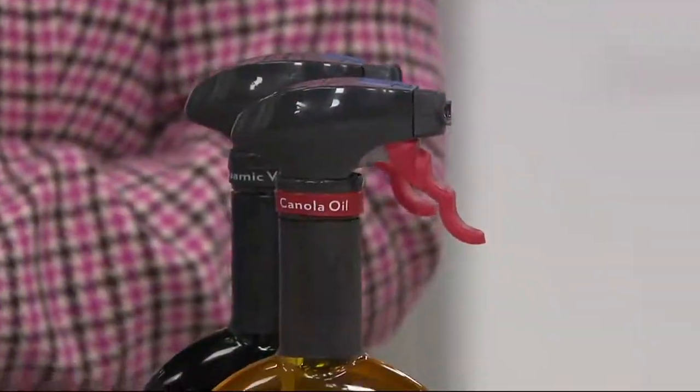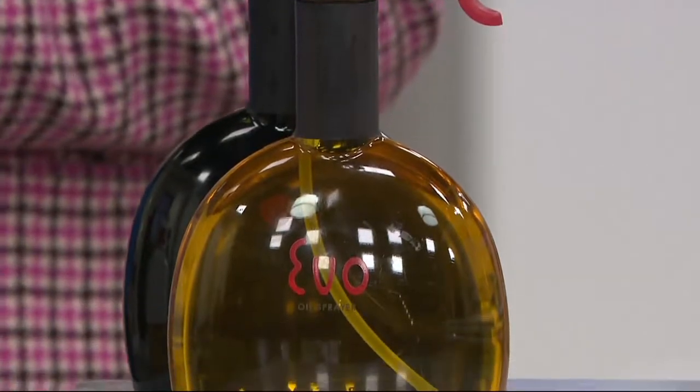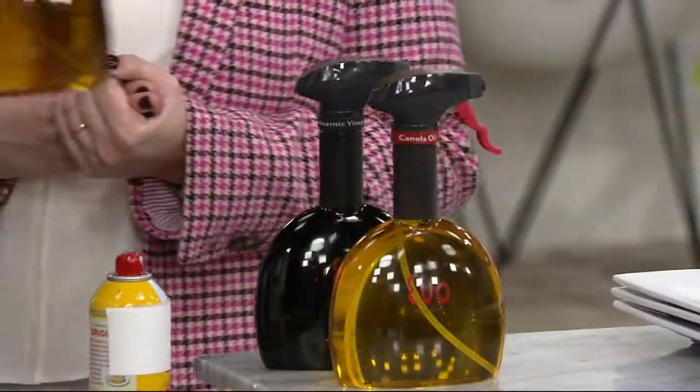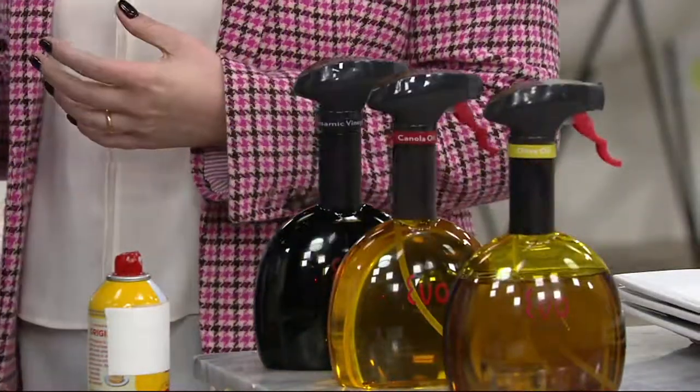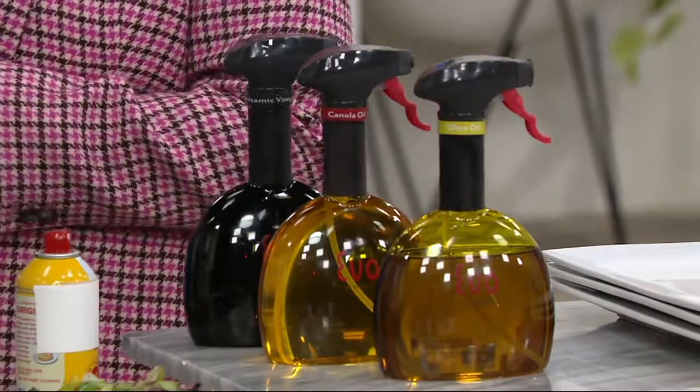It's $16.98 for the Evo 18-ounce sprayer today, but at the end of the day that price is actually going to go up. You get the Evo sprayer, the three reversible bands that help you keep what's in there identified, and you also get the funnel with it as well. I hear that folks are picking up more than one this morning — 2,000 have now been picked up on this bonus edition of In the Kitchen with Mary.